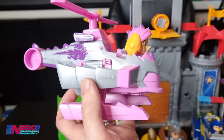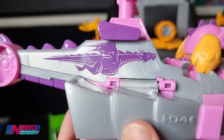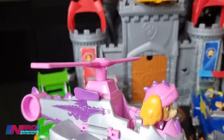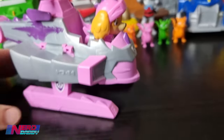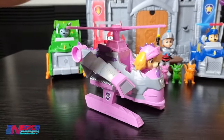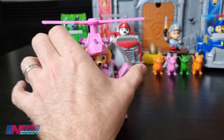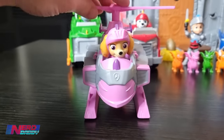First one we have here is Sky and she's in her usual helicopter, which comes with the dragon symbol on the side. Now to make her activate and fire out the projectiles, you've got to push down on it like this - that makes these two things come out the side. I'll put them both in to show what it looks like when you push down.